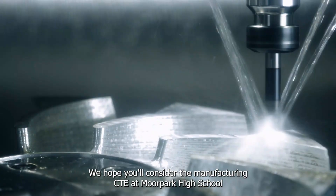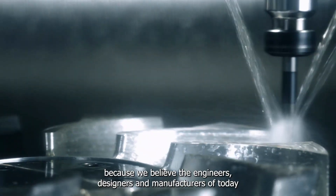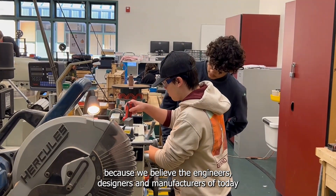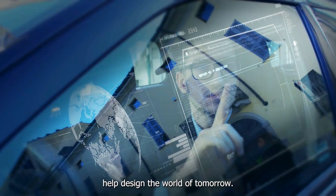We hope you'll consider the manufacturing CTE at Moorpark High School, because we believe the engineers, designers, and manufacturers of today help design the world of tomorrow.